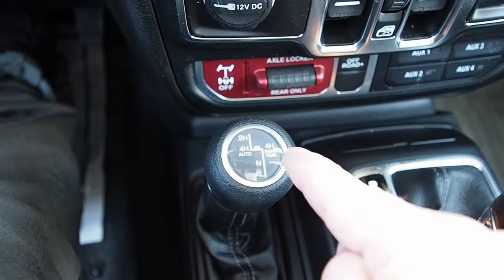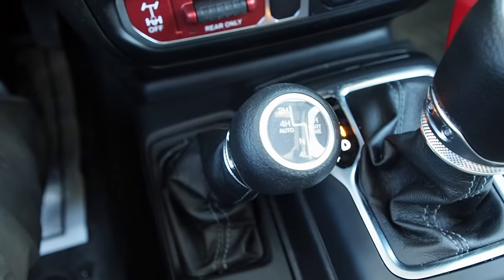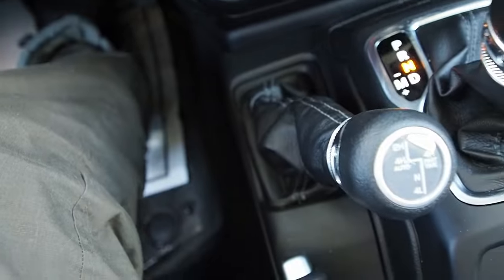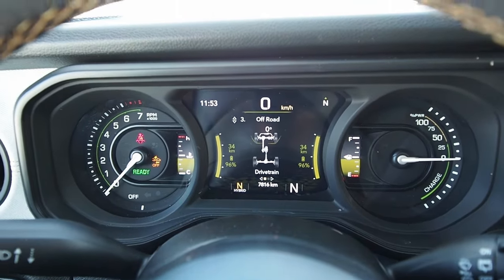We've got two-wheel drive high here. Four-wheel drive high auto is just a pull down there. Four-wheel drive high part-time is just a tap over to the right. And then four low is a tug all the way down here. Rear axle locker is located right down here if we need it — just give that a little tap. And everything is referenced nicely for you up there on the screen.